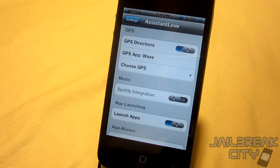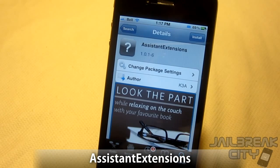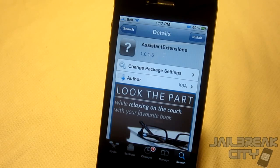Assistant Love also has Spotify integration, so you can actually launch music using Spotify directly from Siri. The last tweak I've got for you today is called Assistant Extensions, this one's free from the Big Boss repo. It basically just adds vocabulary to Siri so you can do things like open applications, launch tweets directly from Siri, and put Siri into a chat mode.